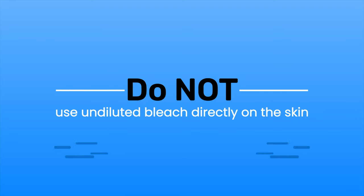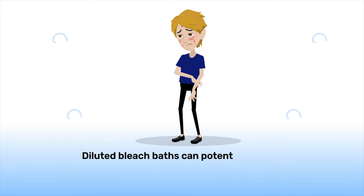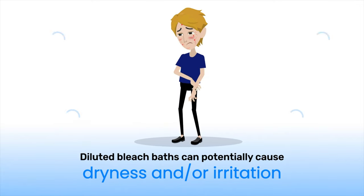Do not use undiluted bleach directly on the skin. Even diluted bleach baths can potentially cause dryness and/or irritation.